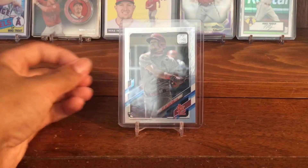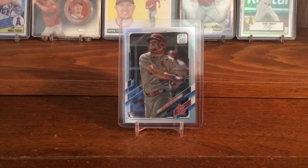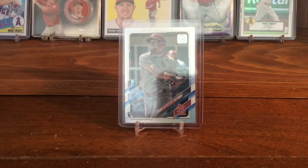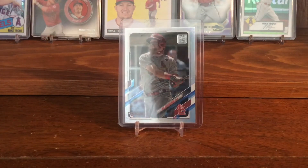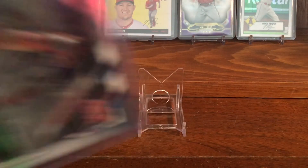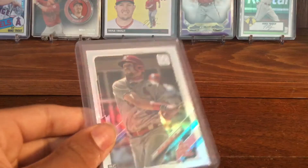Then I got his rainbow foil. As you can see, it's the same picture as the base, but the difference is it has more of a shiny thing to it — it has like a rainbowy look, you could say.